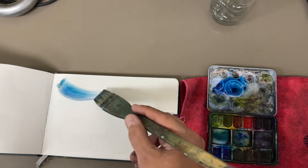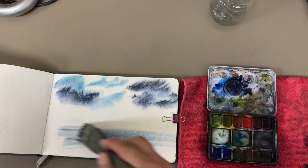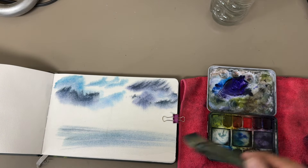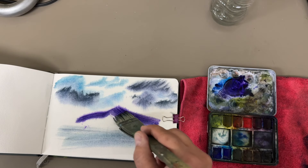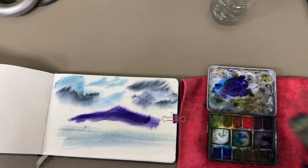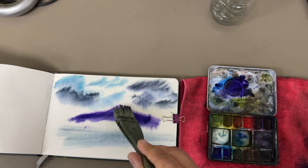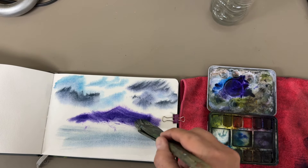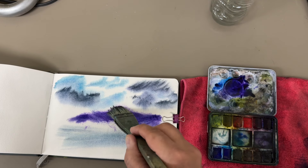We'll go ahead and make a few little clouds up here, put a little red in there, make just a quick cloud feature there. We'll put a little bit of water down here, and then we'll go ahead and grab a little bit of that purple color. I made a little mountain here, and then I just took a little bit off to kind of give this a little dimension to it.